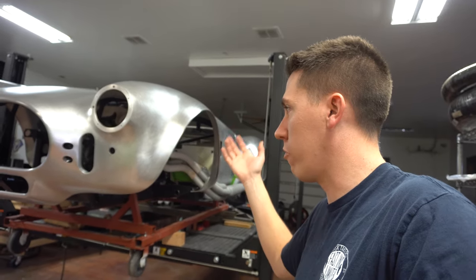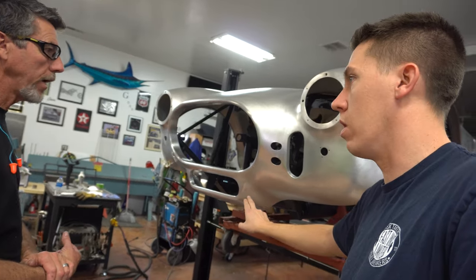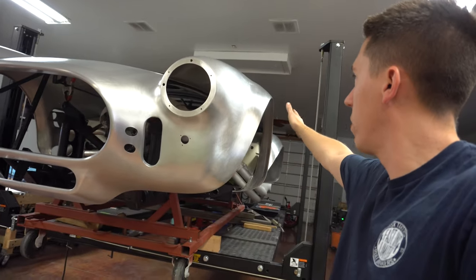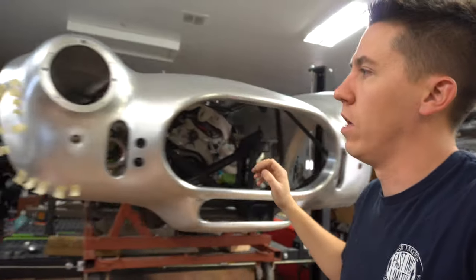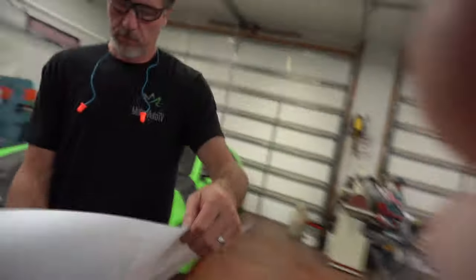These cars are pretty simple in construction, but they're just so rare - that's what makes them so valuable. Things like this don't exist on the 289 car. He has a poster he can show of the one his dad finished. When you start looking at them, the 427 cars have a lot more of a wide-body look - pretty neat seeing all the different body flares. The 427 cars are quite a bit different than the 289 cars.